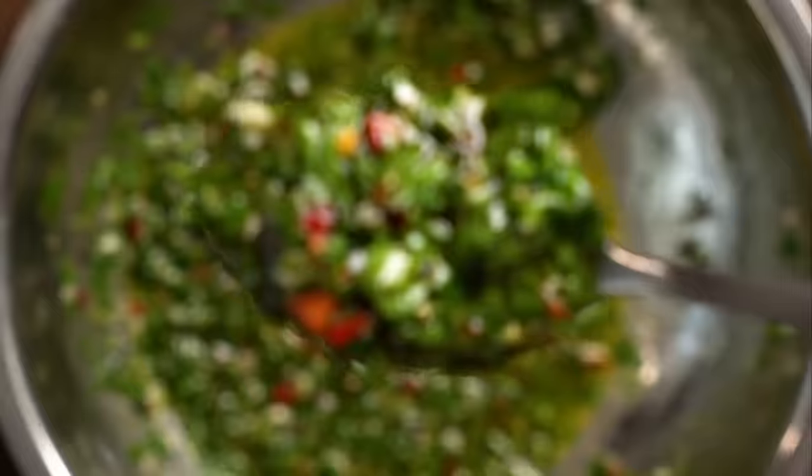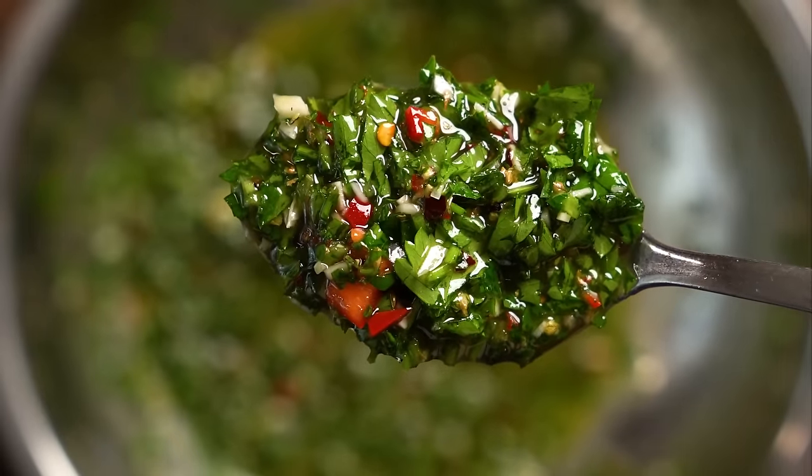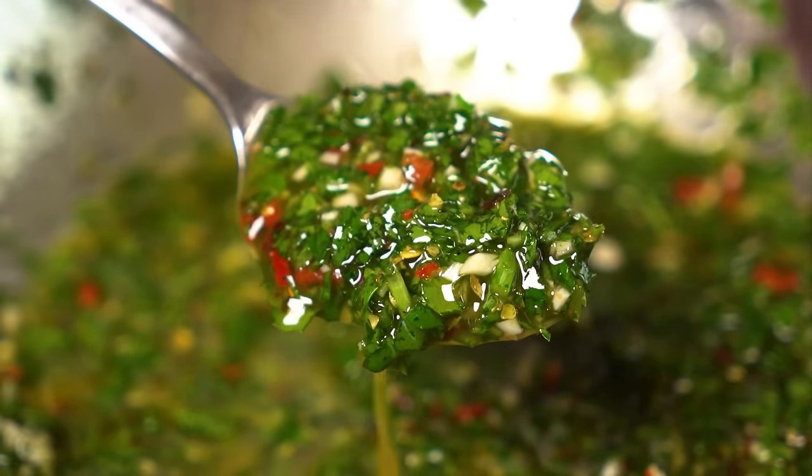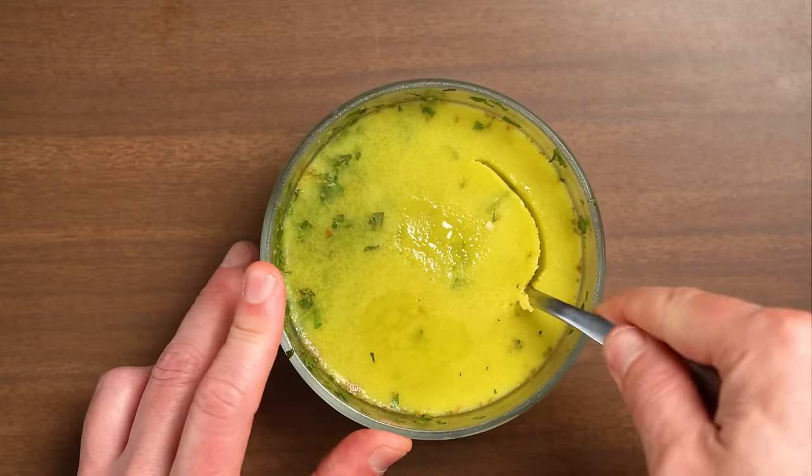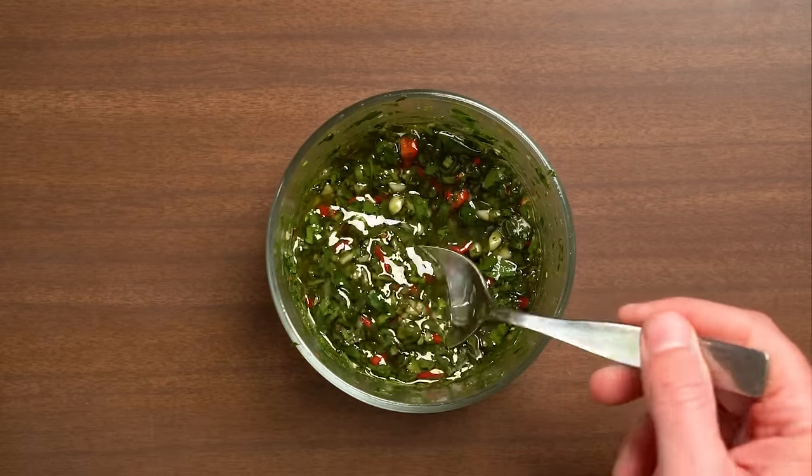Let the chimichurri hang out while we prepare the rest of the sandwich, but refrigerate it once you're done eating. The oil will harden after it's been in the fridge — just let it sit at room temperature for about an hour until it's back to its former glory.